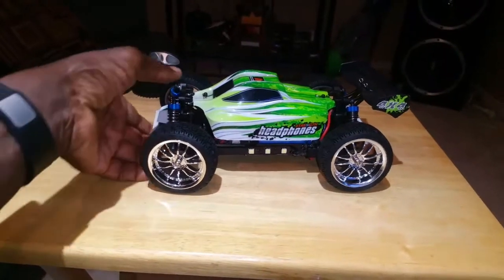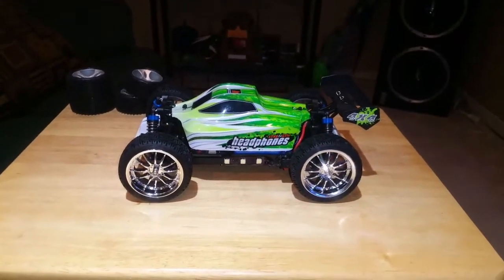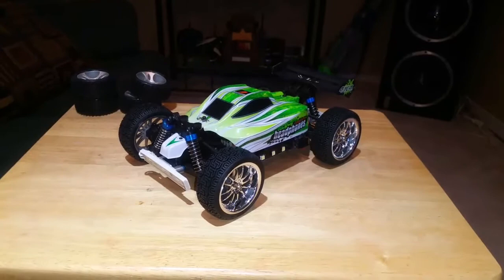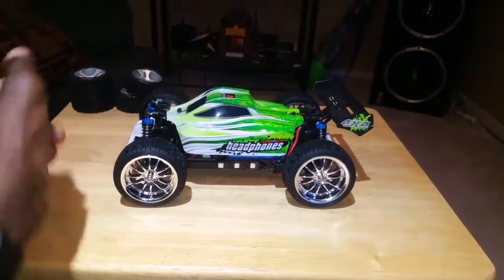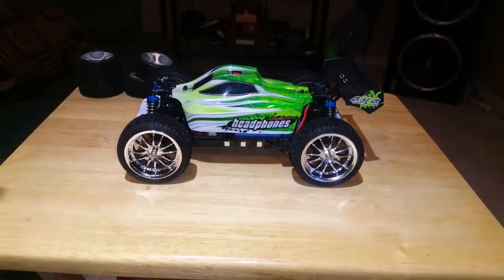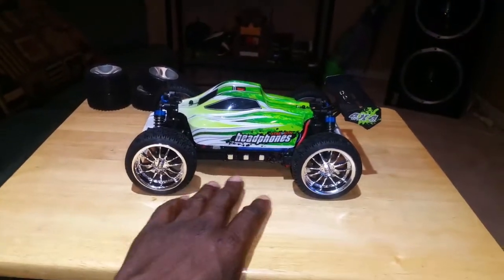Another mod I did was put lights on it, because I like to drive at night. A lot less people around — schoolyard, there's no kids — so I can just have fun without having to worry about a bunch of people, especially when I'm shooting video. It's kind of fun at night. I went to my local flea market and got some light strips.